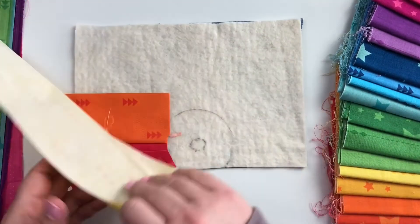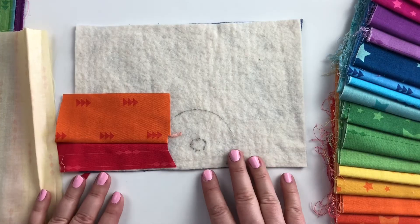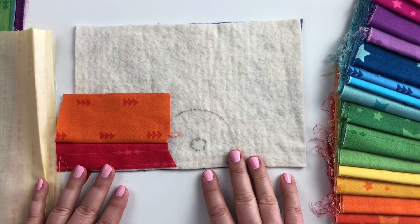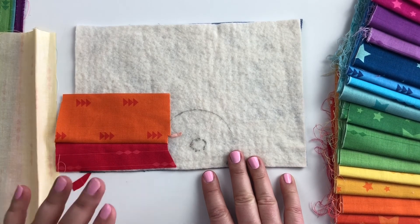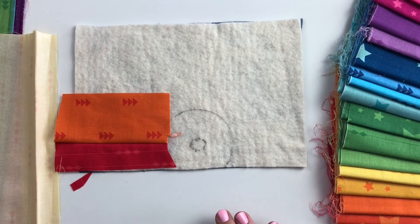That is adding the quilt-as-you-go rays to the rainbow sunshine mini quilt. If you have any questions, feel free to leave them in the comments or send me a message on Instagram — my handle is Marini Designs, which I'll leave in the description below. I hope you guys are having lots of fun sewing along!